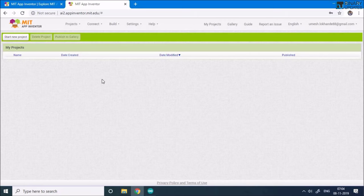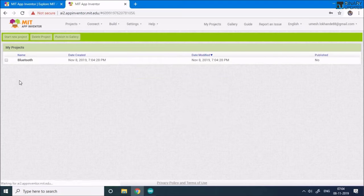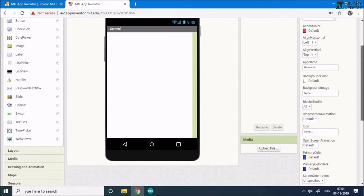To start creating the mobile app, click the 'Start New Project' button in the upper left corner. Give the app a name — I'll call it 'bluetooth' — then click OK. It creates the project and takes you straight into it.